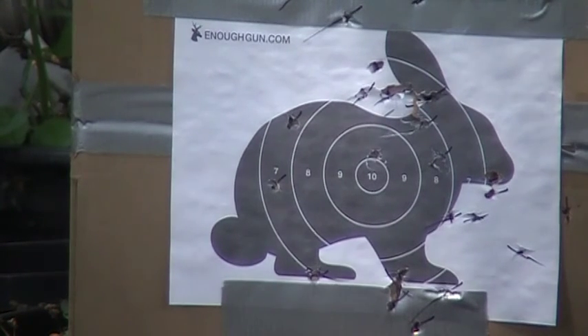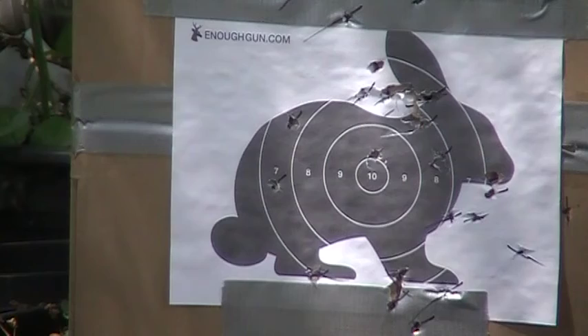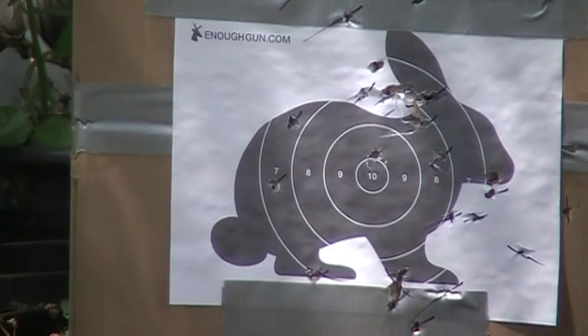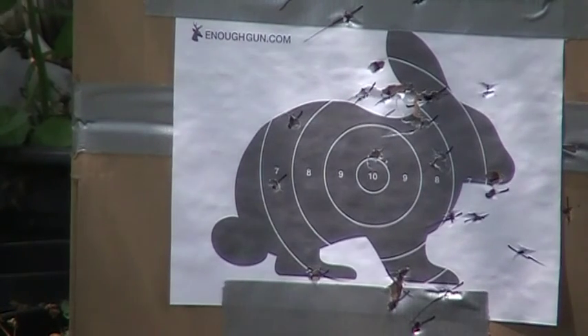Okay, now I've shot there. I'm going to actually start practicing for headshots. That one I don't think hit the target — I think it just hit a piece of paper.